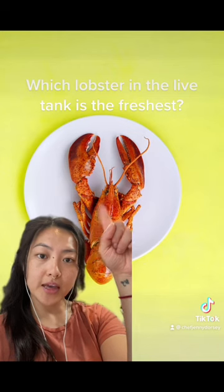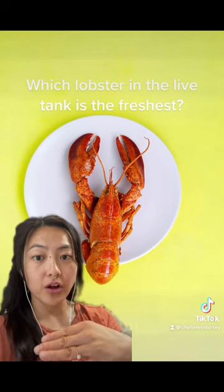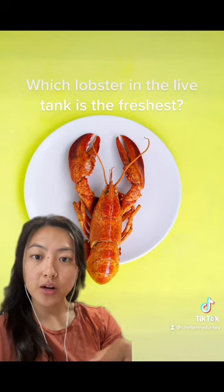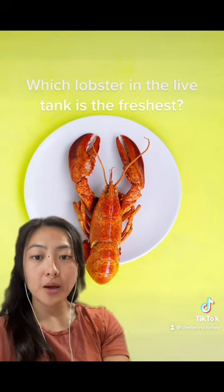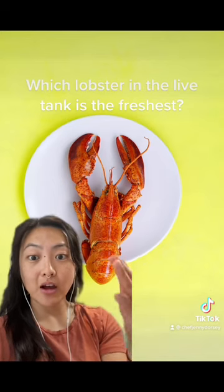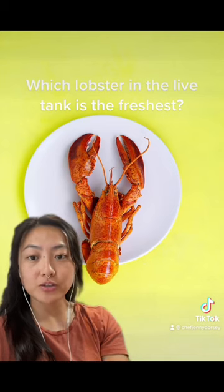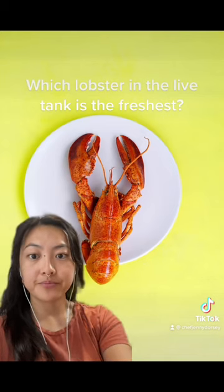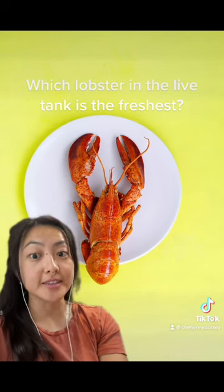What you'll want to do is look at the antennas on the lobster. Since lobsters in captivity have their claws bound, they can't claw at one another, but they can still bite at each other. As a result, lobsters that have been in the tank longer tend to have their antennas bitten off at least partially, and you might also see some discoloration on their shells or even moss growing on them. New lobsters in the tank, however, tend to have their antennas still intact.